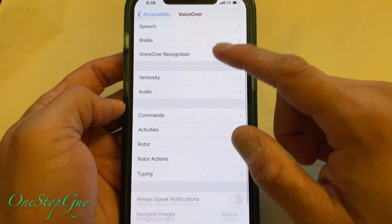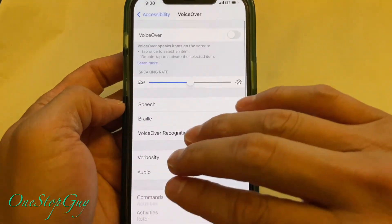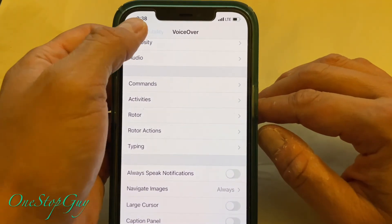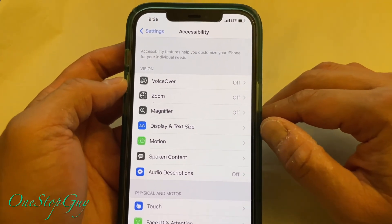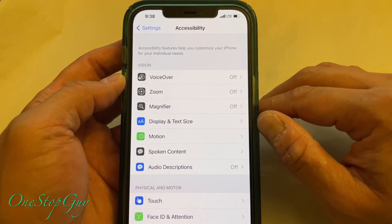That's it, guys! You are back to the way it's supposed to be. That is how you turn off the VoiceOver — or the talkback — on your iPhone 12 Pro Max.